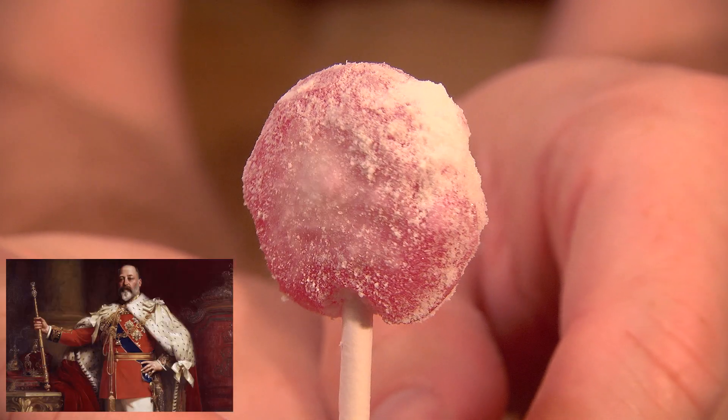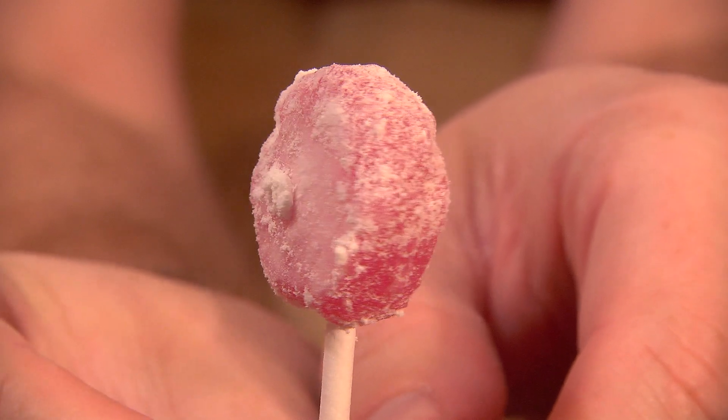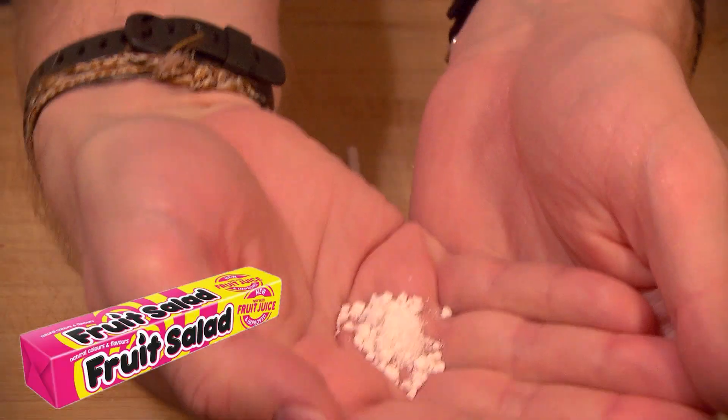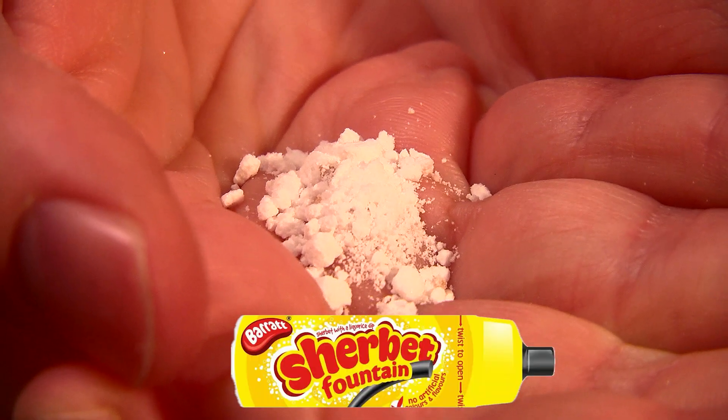To which the king responded, quote, "But I don't want to share, wah." By the early 1900s, their success made them the biggest candy manufacturer in the world, and this was around the time their big hits started coming out, like Fruit Salad — which isn't what you think — and The Sherbet Fountain, which is exactly what you think.